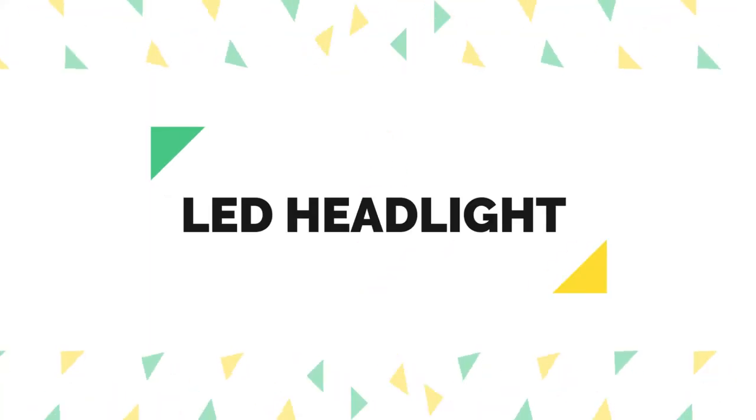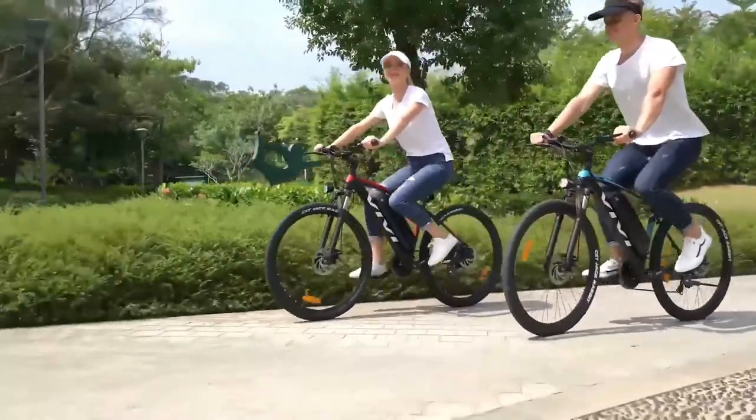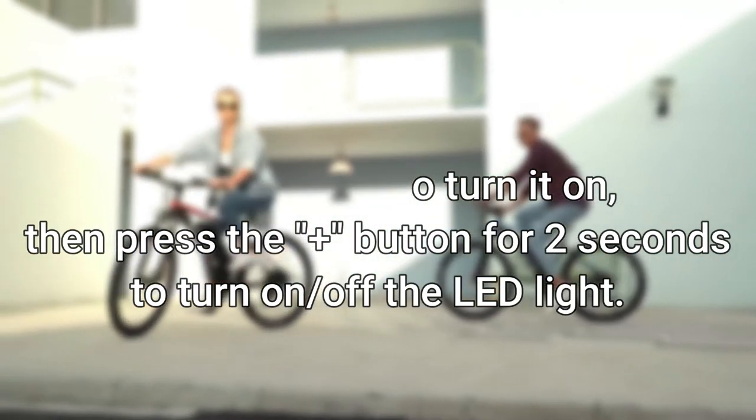LED headlight. Ride safely with a bright LED headlamp. The ultra-powerful LED light helps you navigate at night. Press the meter's M key for two seconds to turn it on, then press the plus button for two seconds to turn the LED light on and off.